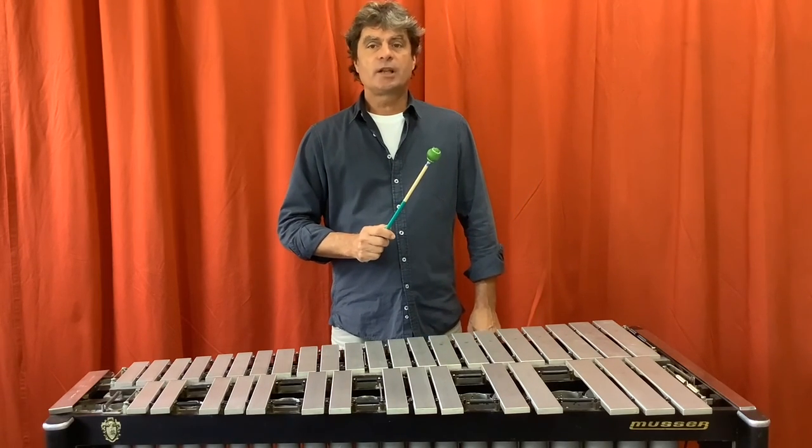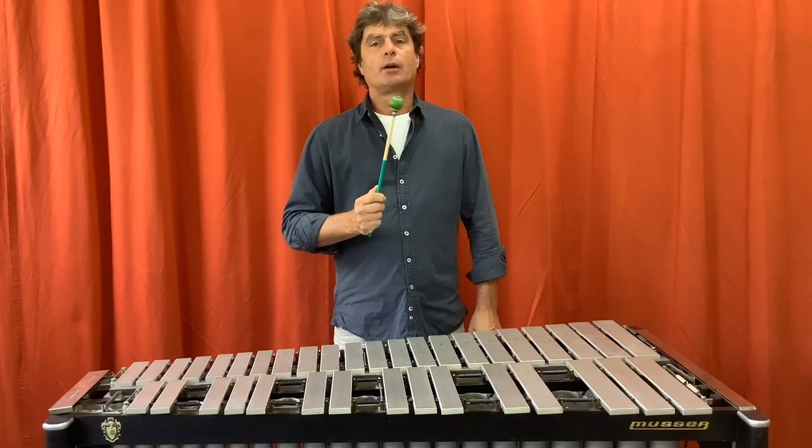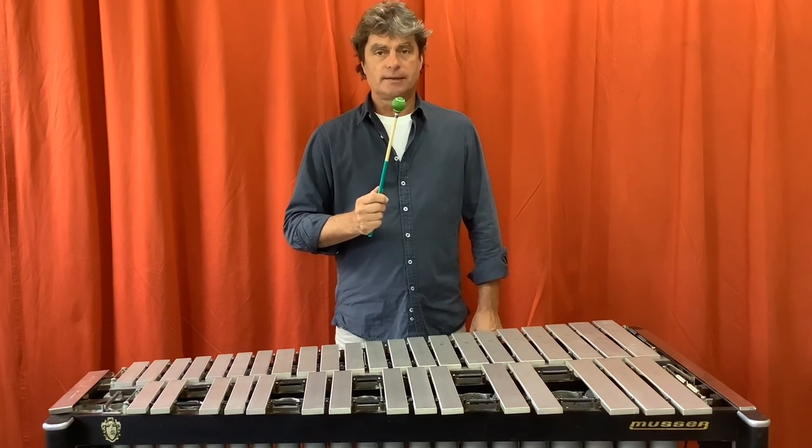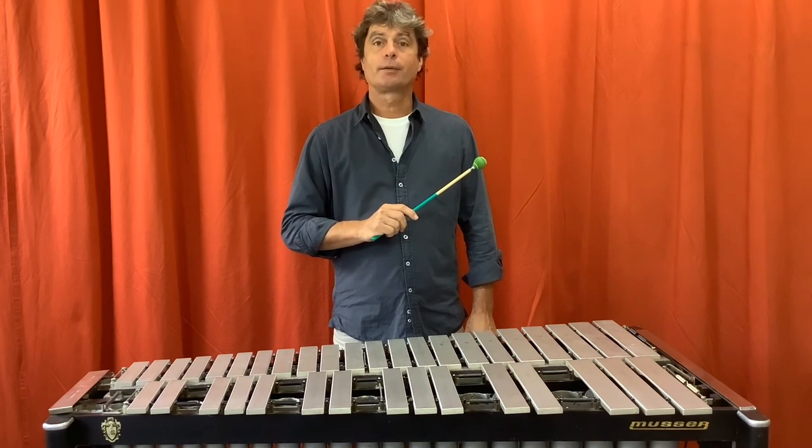In this presentation I'm using a Mike Balter 22 yarn mallet, but it also works with different mallets. Maybe you want to try it by yourself. Thanks for watching.